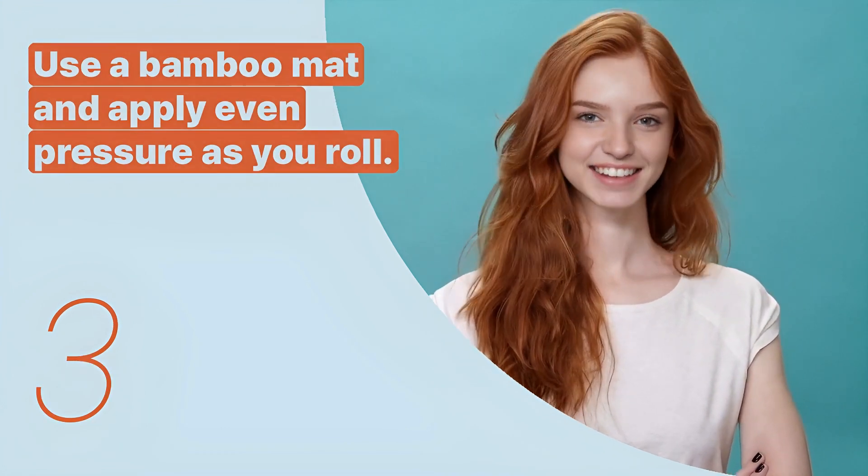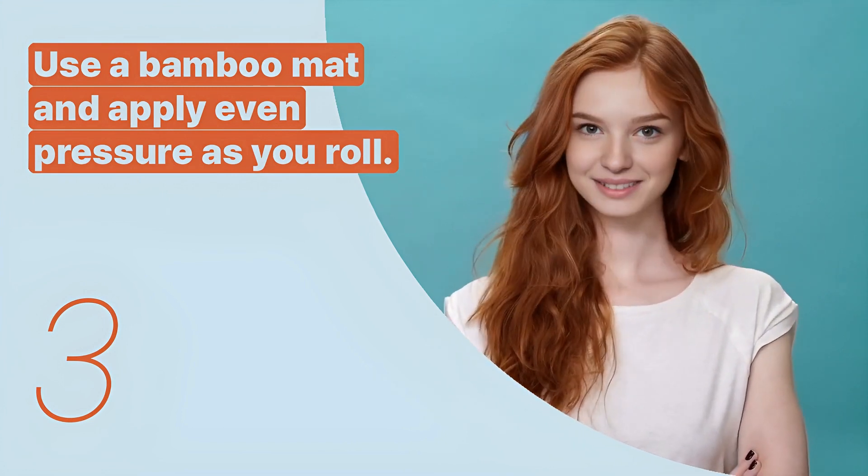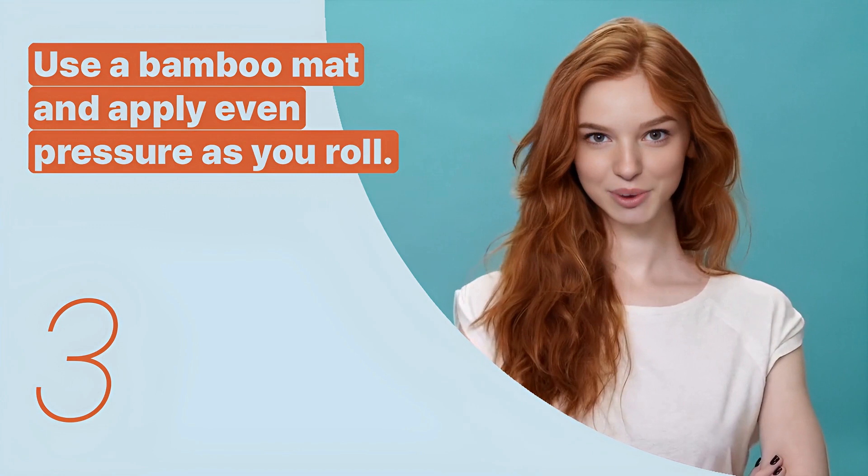The third key expression is: 'Use a bamboo mat and apply even pressure as you roll.' This sentence gives instructions on the technique for rolling sushi.